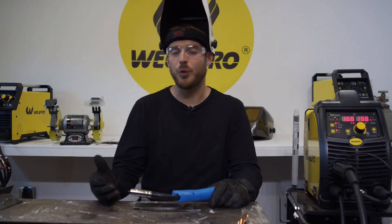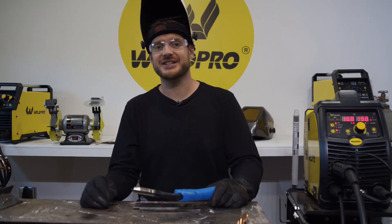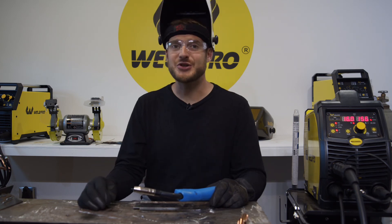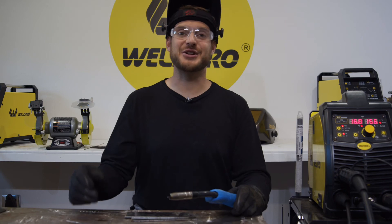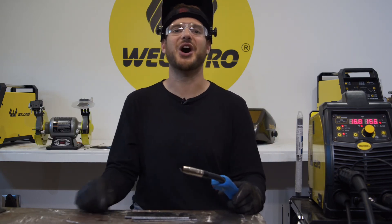Hopefully this video will help you improve the quality of your MIG welds with your MIG200. Thank you so much for tuning in. If you haven't had a chance already, hit the subscribe button down below. WeldPro is committed to releasing tutorial and how-to videos to better help you hone your craft as a welder. Thanks so much for watching, and from all of us here at WeldPro, we can't wait to see what you build with your MIG200.